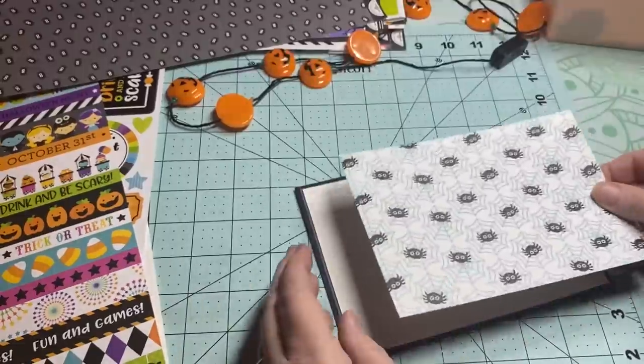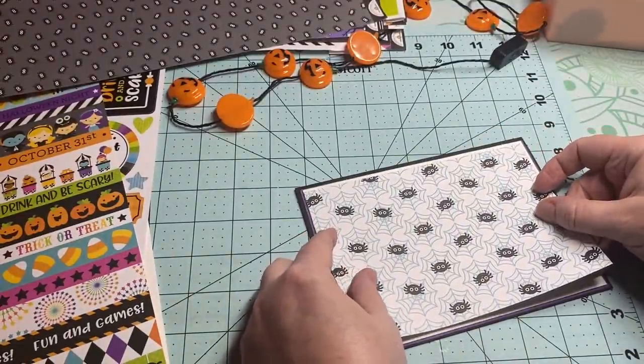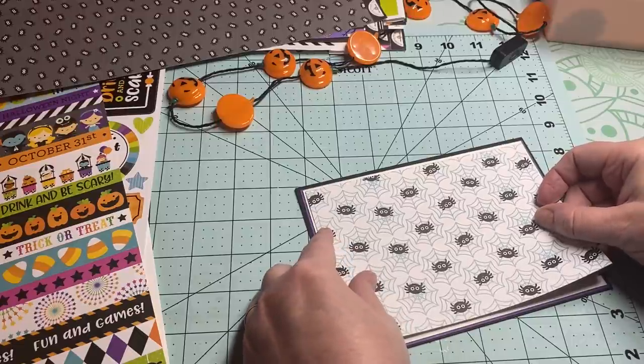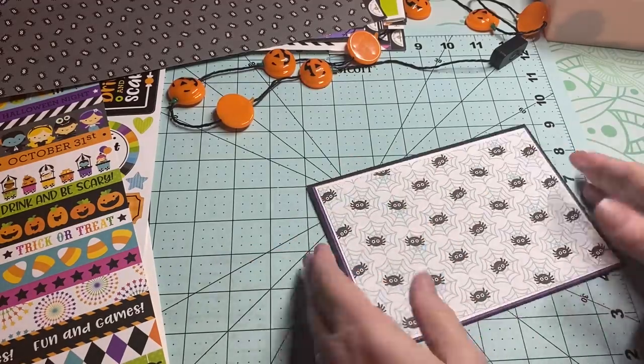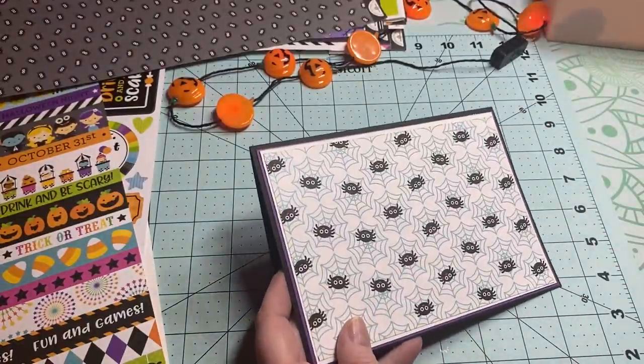Now if you're using directional print, make sure you are putting it the way it should go. There we go. And it's already feeling so thick because of all the layering on it.